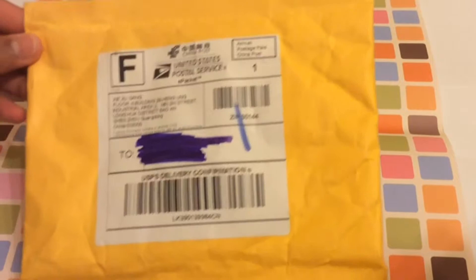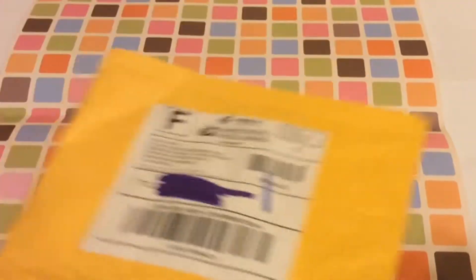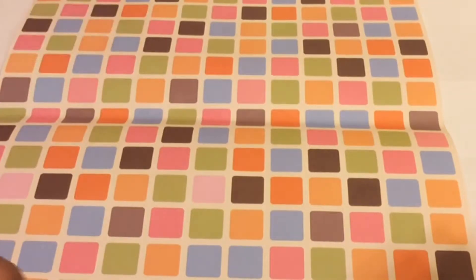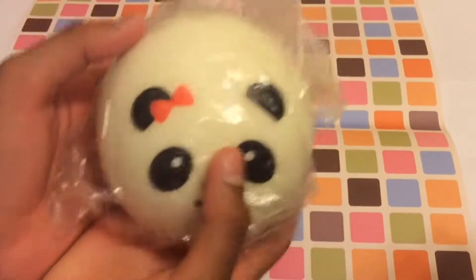This is how the package looked — just a plain yellow envelope. This is not the one it came in; it was much smaller and the squishy didn't fit because it was a jumbo one. Yeah, it came in one of these yellow ones. And the squishy is — drumroll please — it's a jumbo panda bun! I think it's 10 centimeters, I'm not really sure.